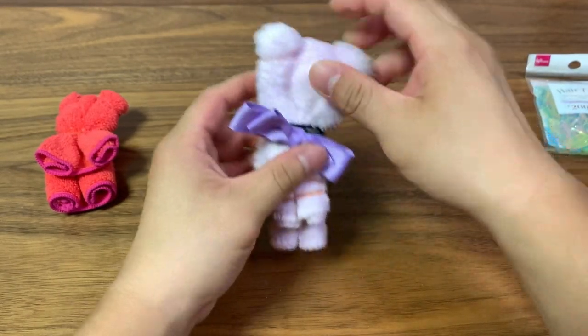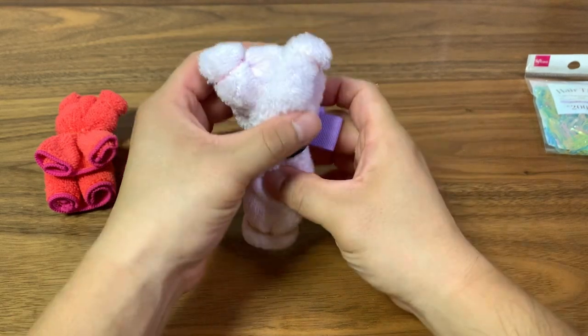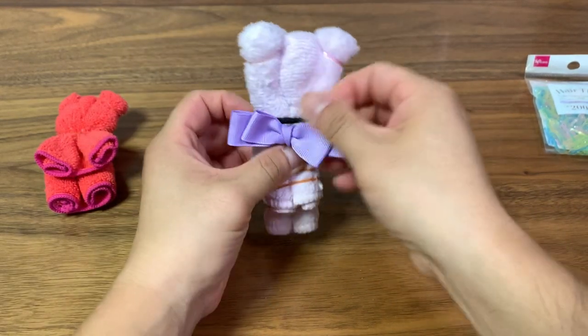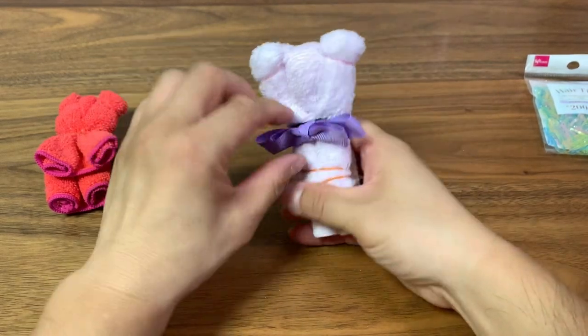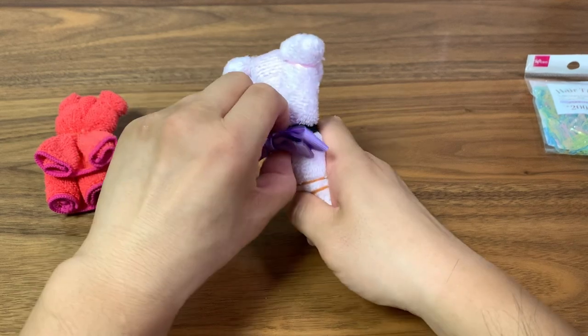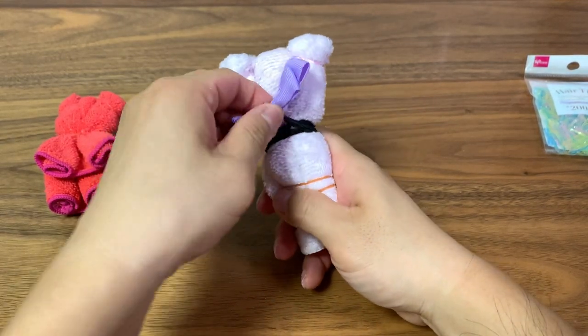And there we have the bear, basically almost done. Make sure everything lines up nicely, not too messy. I might need to do the bow again as it's not staying, but I'll do that later on. For now you get the idea.